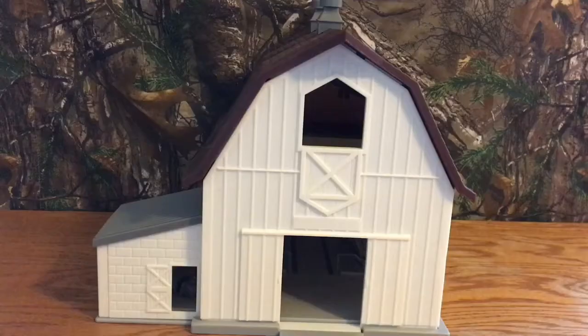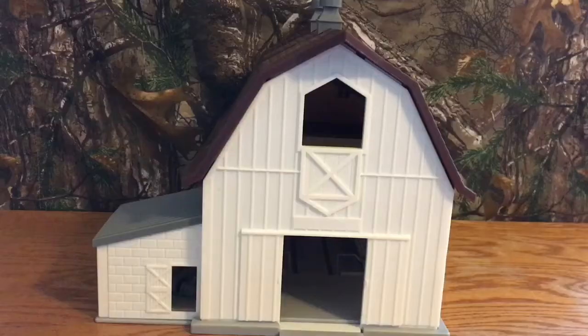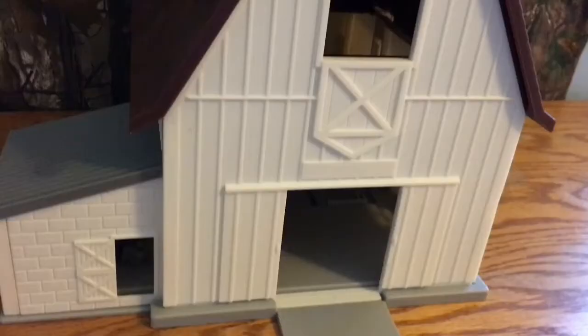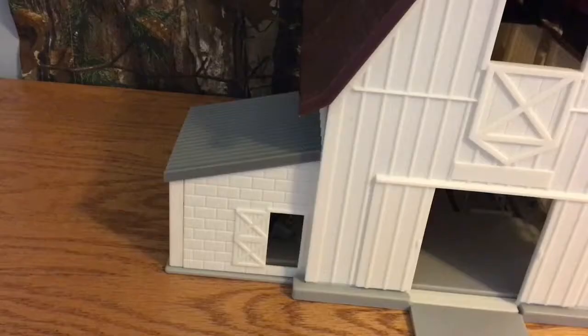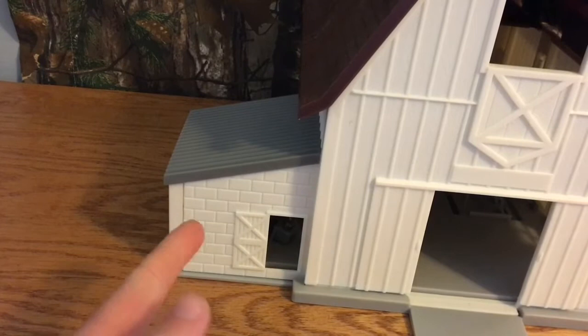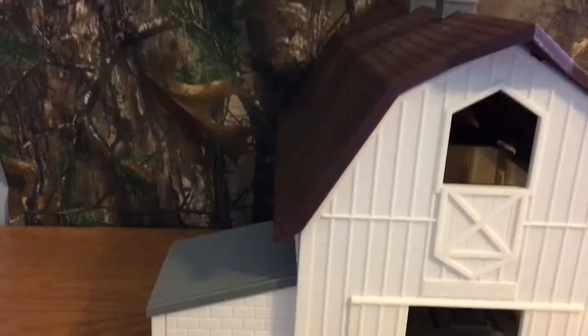We're going to take a look at the barn. The Ertl Dairy Barn is completely made out of plastic and does require assembly. Due to that, it's not the most realistic barn. The barn is supposed to look like wood, and if you look close enough you can see the wood grains in it, which is a nice detail.